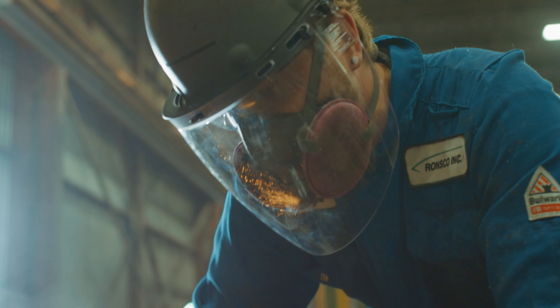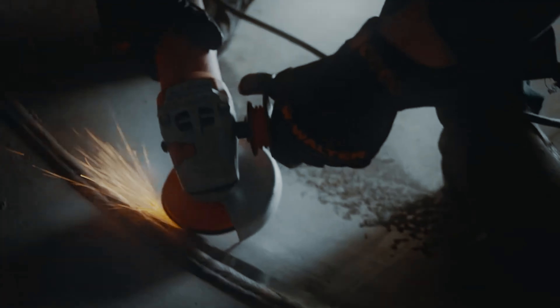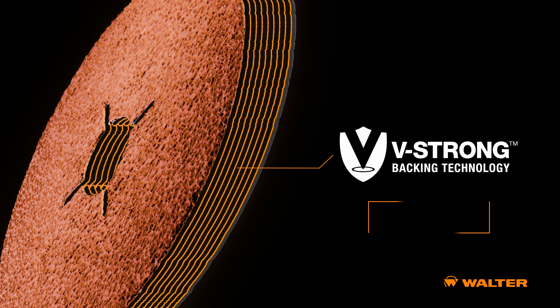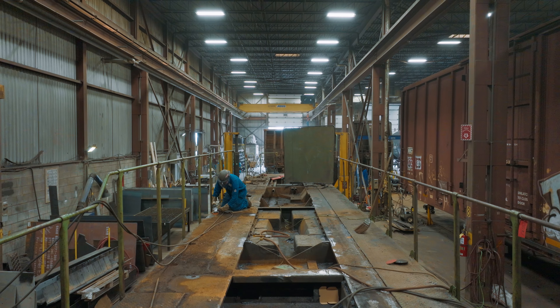Walters ceramic sanding discs are built to last. We don't stop at the grain, we go beyond. The exclusive V-Strong backing has 14% more vulcanized fiber layers, resulting in increased durability and resistance to wear and tear.